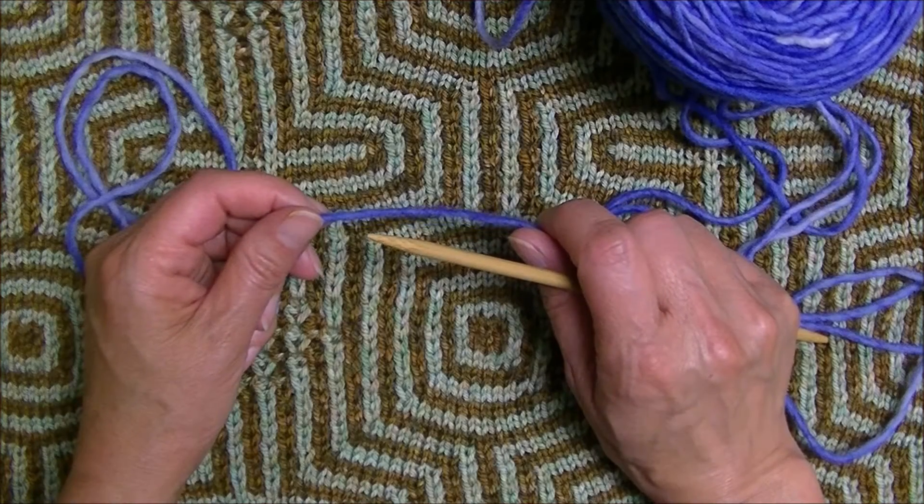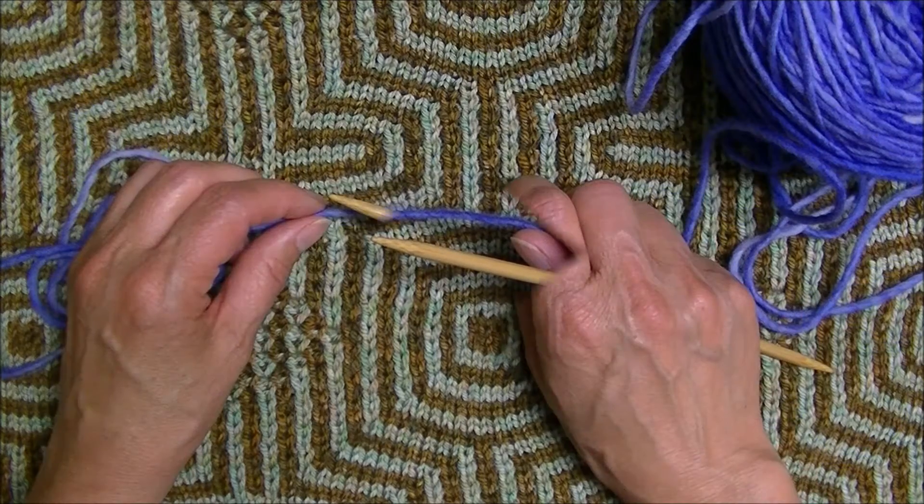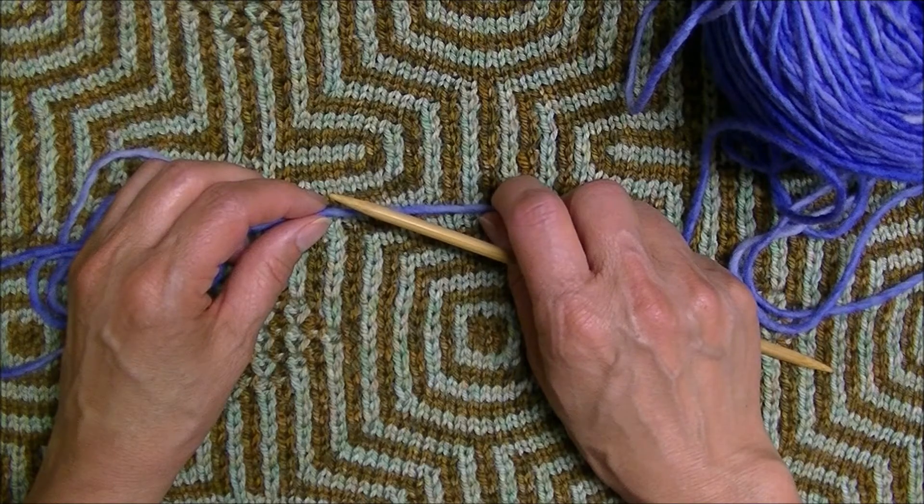Hi there. In this video I would like to demonstrate an alternating knit 1, purl 1 long tail cast on. Before we get started, I would like to review how to do a standard long tail cast on.